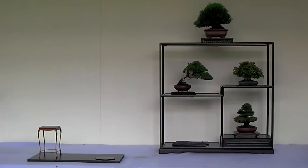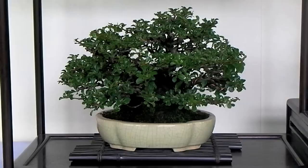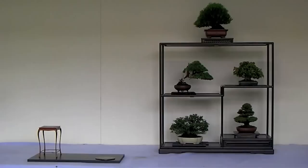Following this, the last position of the box display stand is filled. In this case, a chojubai, or Japanese flowering quince, was used. Bonsai in the kabodachi or clump style work very well in this particular position. Note the movement of this tree to the right, which counterbalances the leftward movement of the cryptomeria.